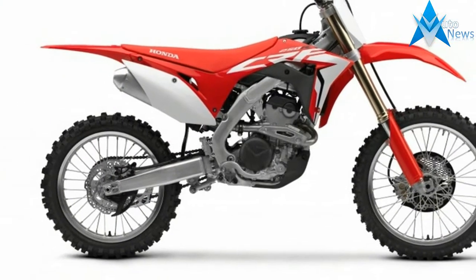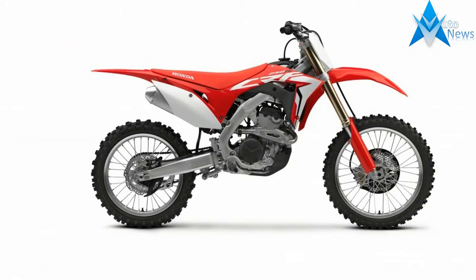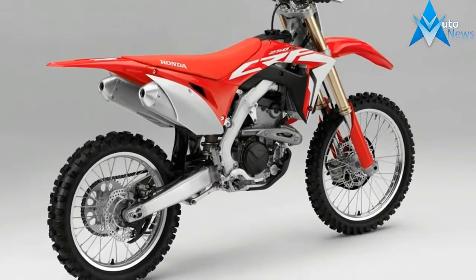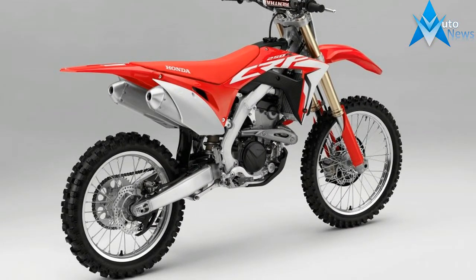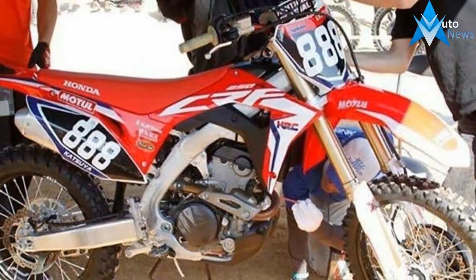In a somewhat surprising move, the new CRF250R gets electric starting, just like its bigger brother. Providing juice is a high-tech, super lightweight lithium-ion phosphate battery, just like the ones the factory race bikes use.